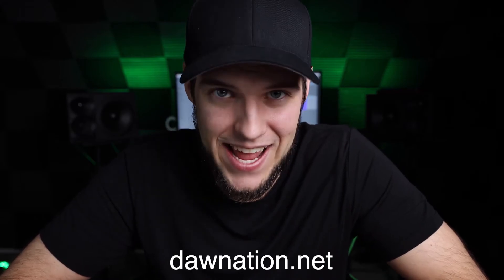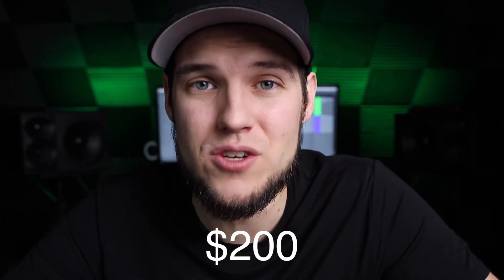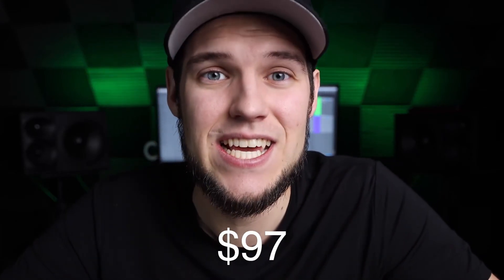You also get project files, stems, bonus presets, bonus samples, and a whole bunch more. If you want to learn how an album with over a hundred million streams was made and apply those principles to your own music, head over to DAnation.net where the masterclass lives. Right now we're running a special launch deal — it's 50% off, usually $200, now $97 with all the bonuses.